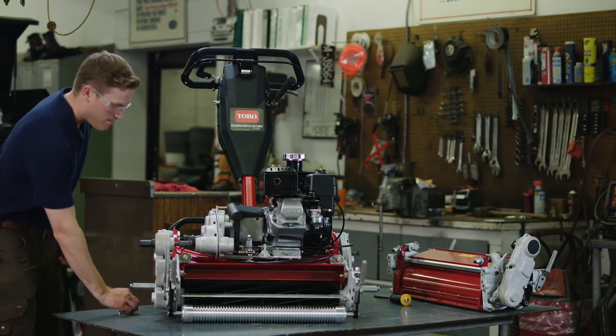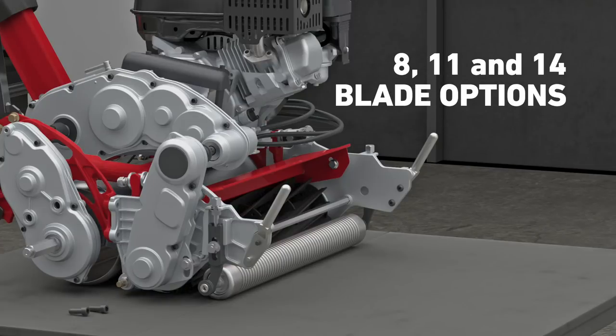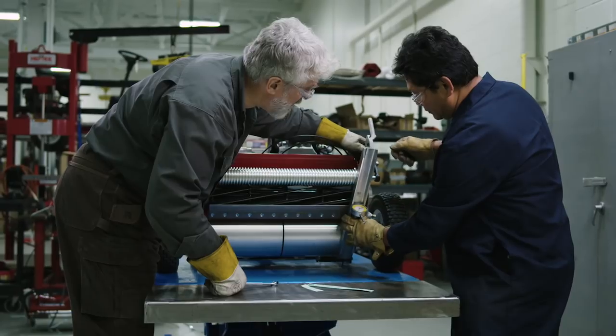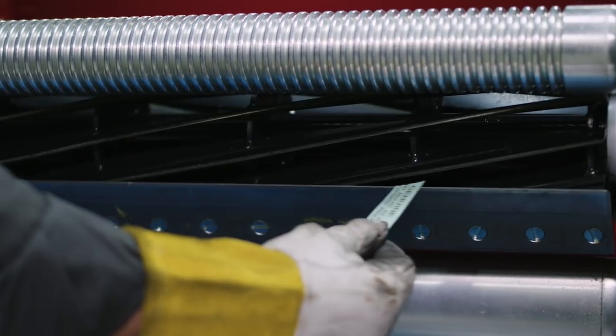The Greensmaster 1000 Series mowers use easy-to-change-out DPA cutting units with edge series reels to deliver a superior quality of cut for every Greens mower application.